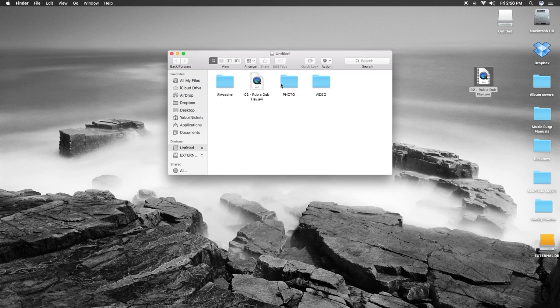Your memory card may not have the other folders that mine has — that's only because I use this memory chip for other devices, so pay no attention to those. The only thing you're concerned with is the AVI file. Once you drag and drop the AVI, make sure that you eject from your device, because you could possibly erase the memory card.